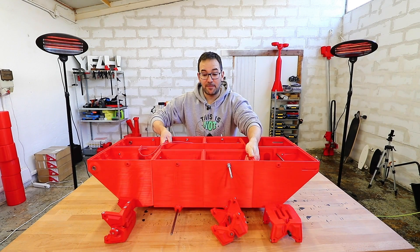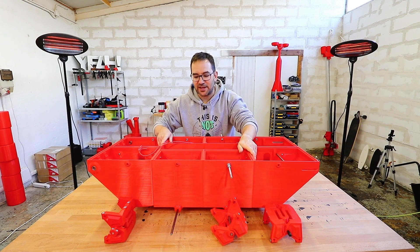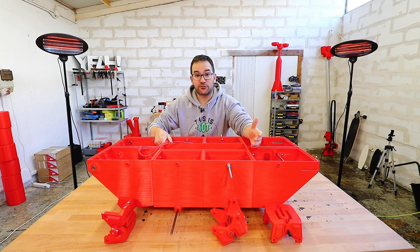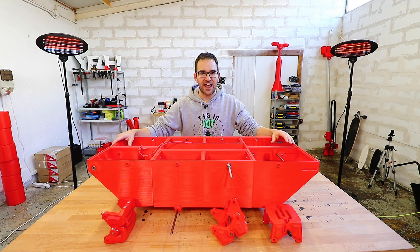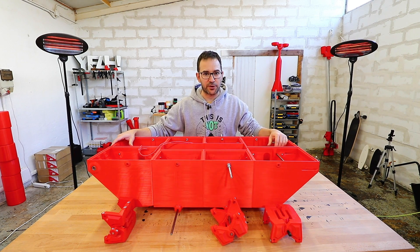This is the old BigTang and it has been scrapped for parts for many other projects, including the mini-tang, the train and so on. Let me show you why I think this is no good for the next iteration of this project.